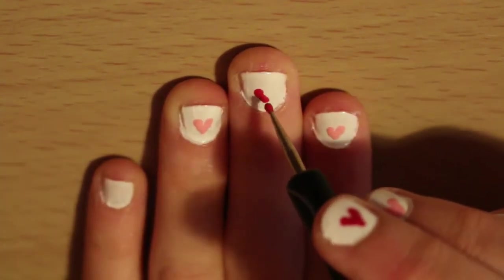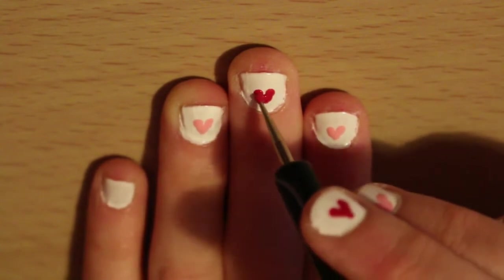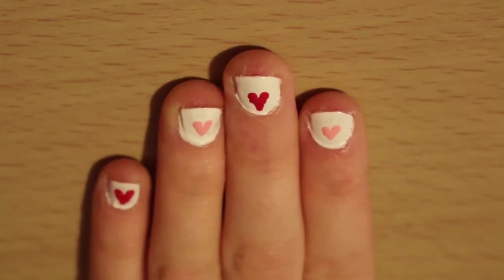Next use the same dotting tool with a dark nail polish and make another heart. Take your time and don't rush.